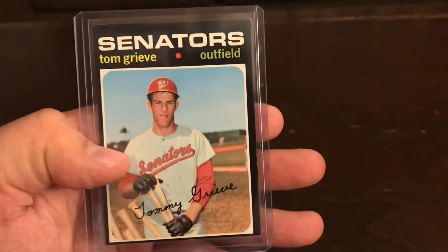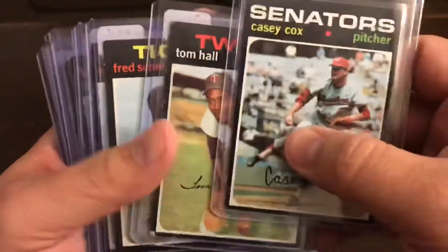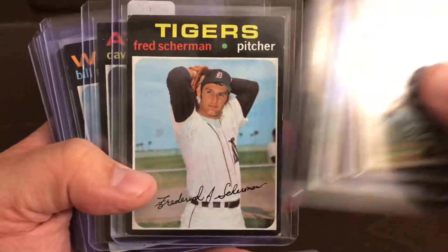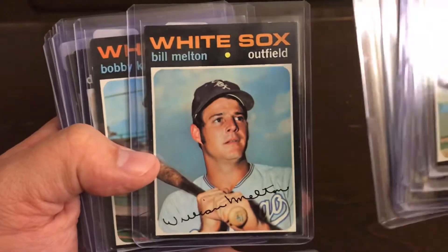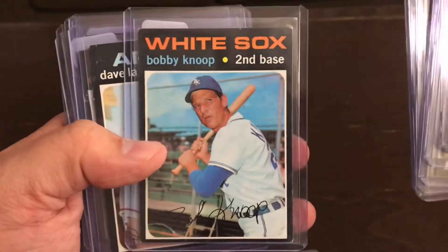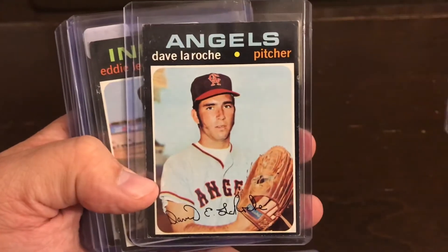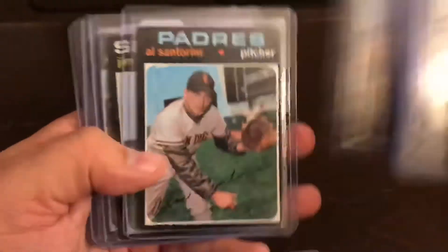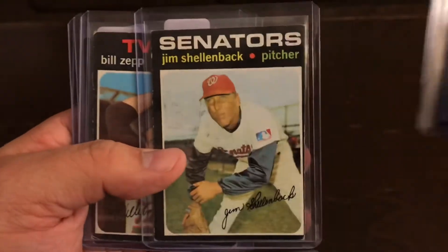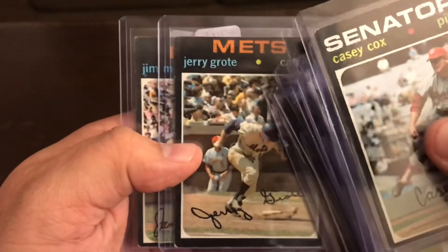I'll probably won't do these videos very often of my pre-TTM prospects, just the big hauls like this one where I got 45 of the '71. All of these were 20-25 cents, no more than a quarter, so I spent about 12 bucks on all of these.